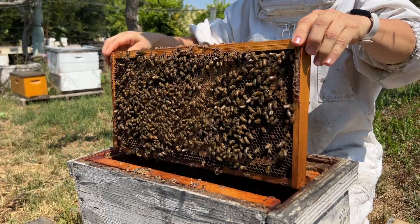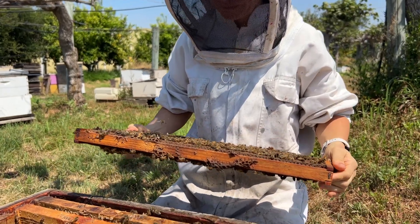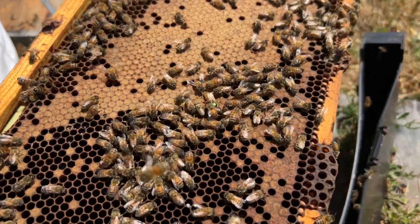Marking the queen is an optional process done for certain reasons. First is efficiency — it allows beekeepers to quickly locate the queen during hive inspections, which saves time and reduces stress on the colony, allowing for more effective hive management and maintenance.